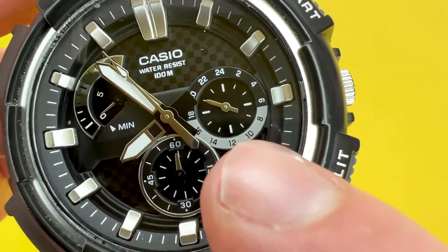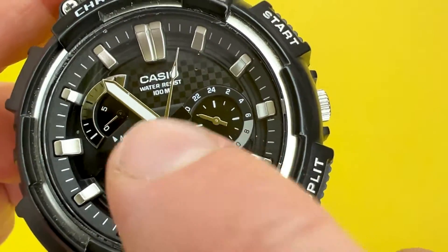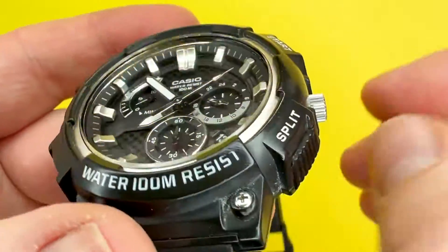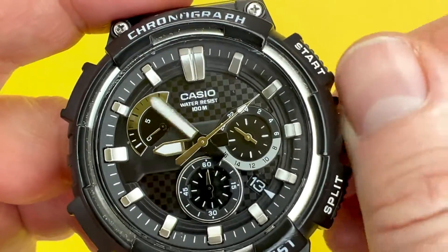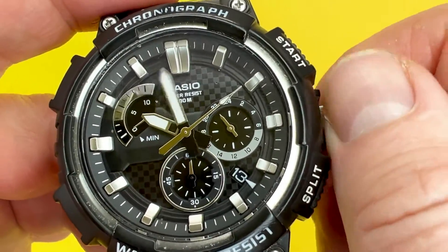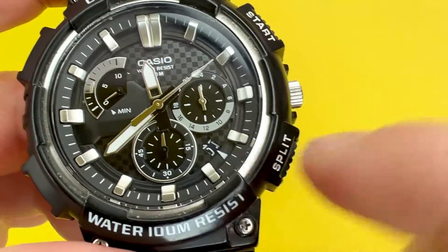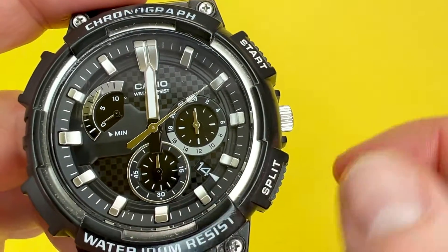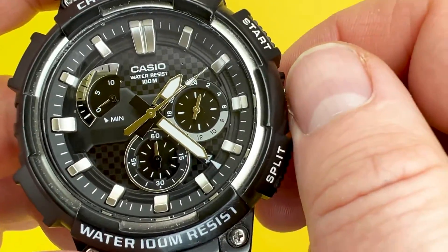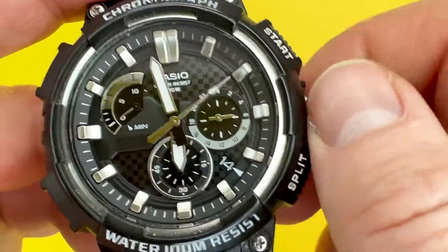This watch has a 24-hour sub dial which gives you an indicator of what part of the day the hands are showing at any given moment. Pull the crown out twice to start adjusting the time — the seconds hand also stops, which can help you set the time more accurately. As you get to 12 midnight you can see the 24-hour marker elapsing, and the date will flick over to the 14th of February. The current time is 11:03 in the morning, so let's set it to that.